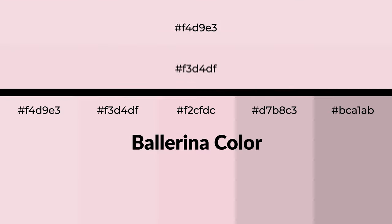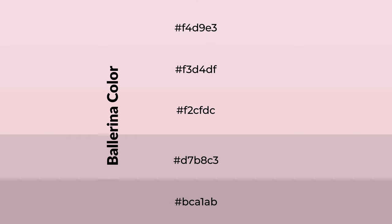Warm shades of ballerina color with red hue for your next project. To generate tints of a color, we add white to the color. Tints create light and exquisite emotions.